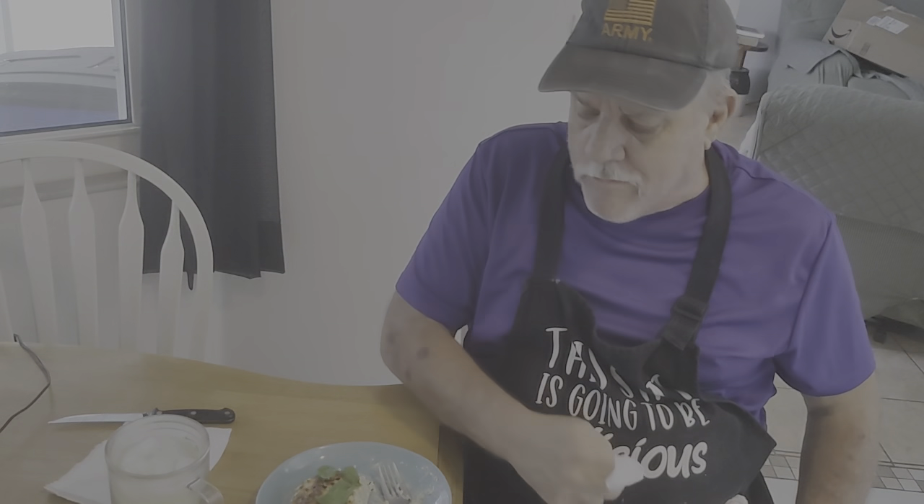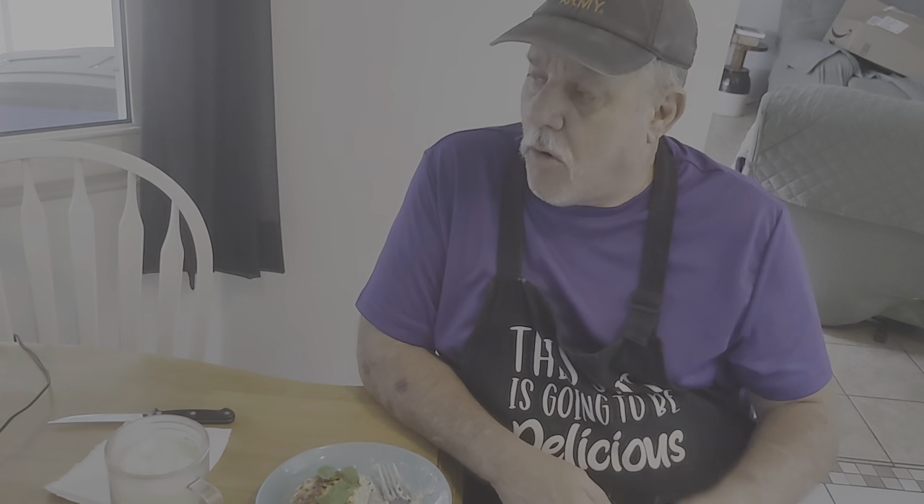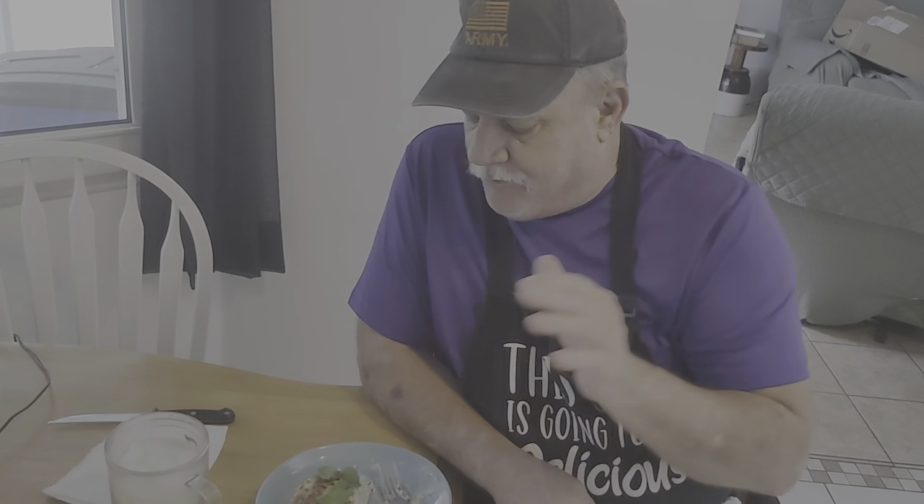Hope everybody can see me. I'm going to tell you how quick this is going to go. If this does not look amazing — come on, look at that! Is that beautiful or what? I'm going to try to cut it with just a fork and see how it works. It's going to be hot. There are so many variations of this recipe out there, but this to me was the simplest, and right about now I think it's probably one of the tastier ones.